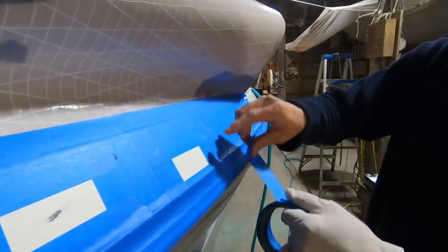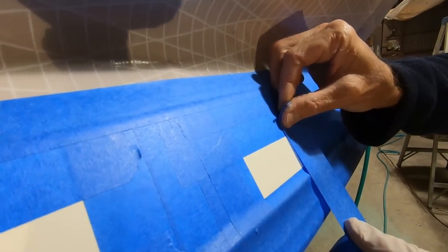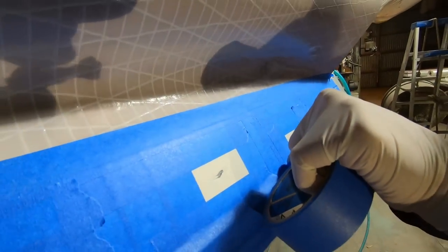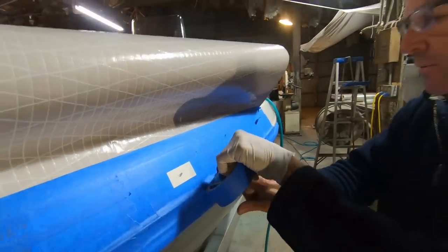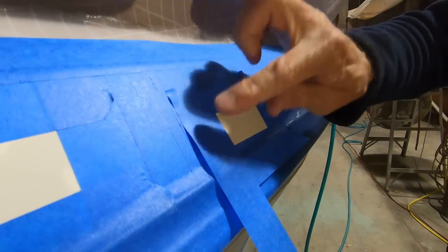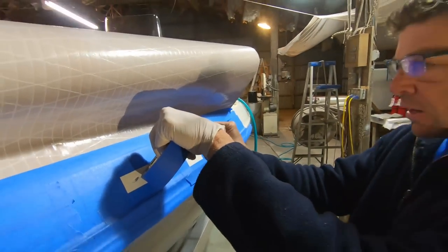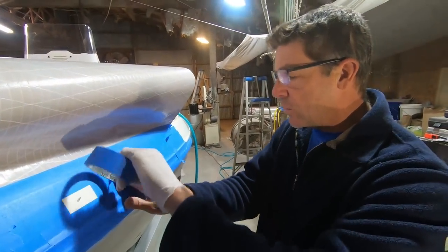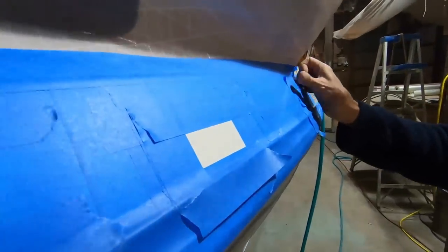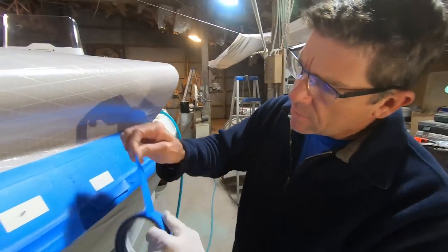I've already taped the area off. Now I'm going to come back with another layer of tape, coming in about an eighth of an inch from my original tape line — this is like a two-phase taping. You'll see why in a minute. We're going to make two layers of tape so that when we finish sanding and filling, we can peel one layer off and we've got another one intact.